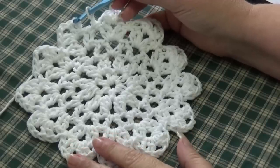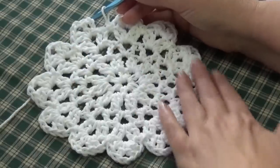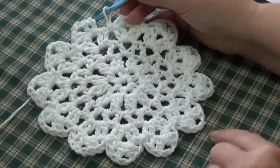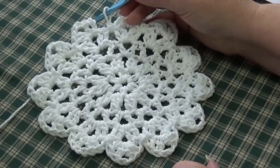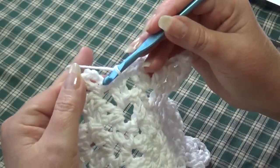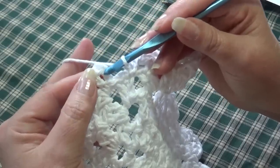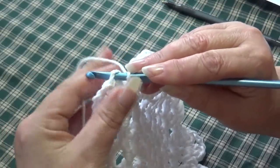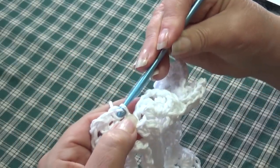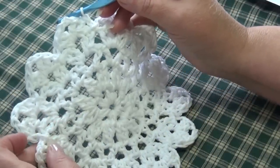At the end of round 5, your snowflake dishcloth should have shells on top of each other with a chain 1, slip stitch, chain 1 in between each shell. Join with a slip stitch into the top of the beginning chain 3 — count up 1, 2, 3, insert into the top and slip stitch together. Round 5 is finished.